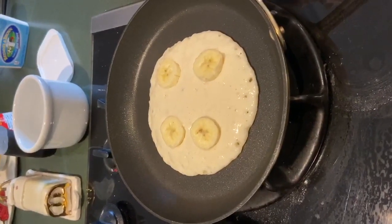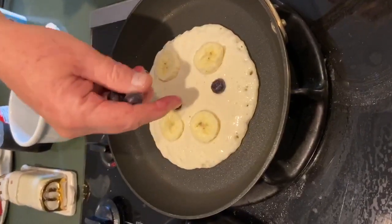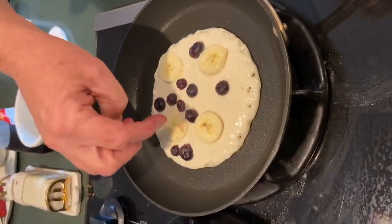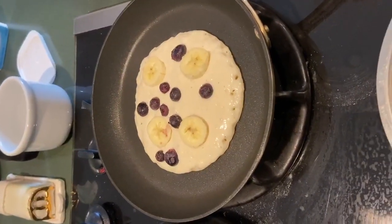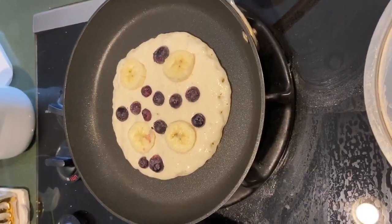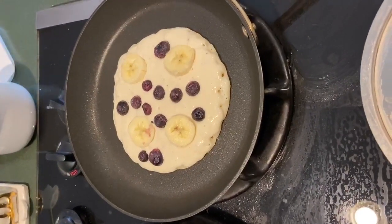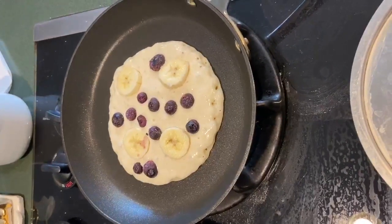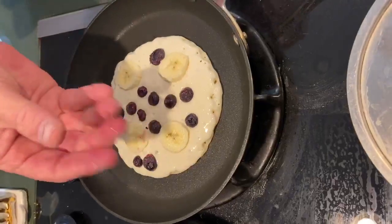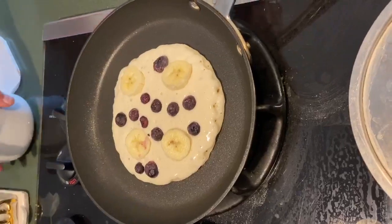I like frozen blueberries because when you eat them, they just kind of explode — they're really good, try it sometime. You can put whatever you want in here: peaches, chocolate if you want, chopped up apples, or you can have them plain. Maybe I should have used a spoon because you get that blueberry stain on your fingers, but hey, life goes on.